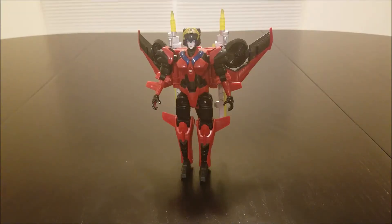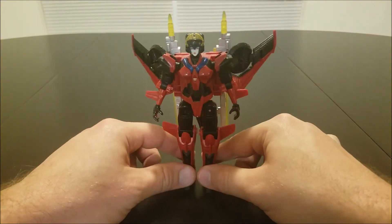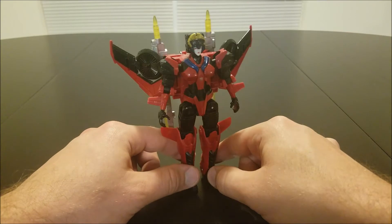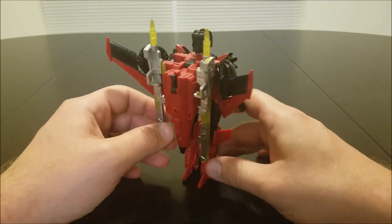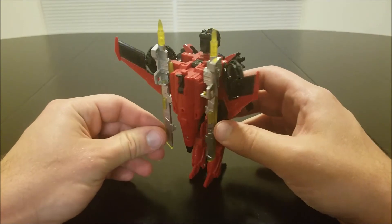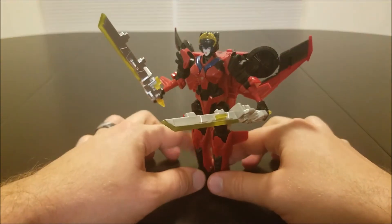This is Windblade's robot mode. She's pretty instantly recognizable as Windblade, who's become a very popular character in the last few years. She's got room to store her swords on her back, or you can choose to have her wield them and look cool doing it.